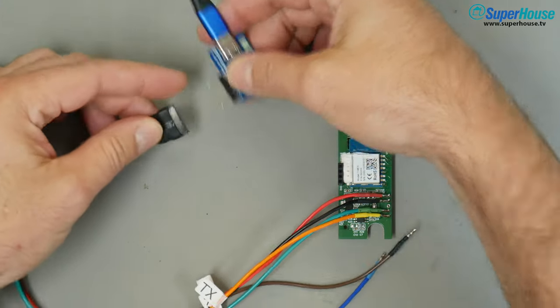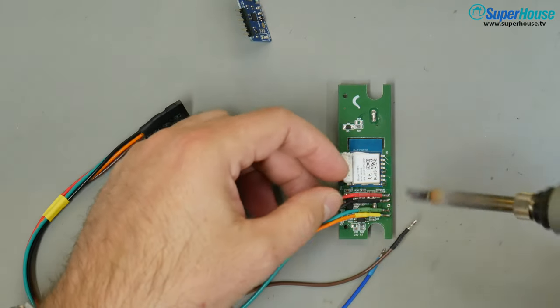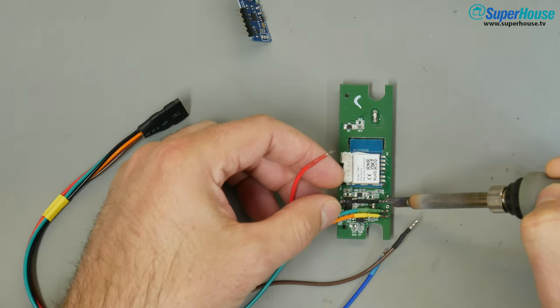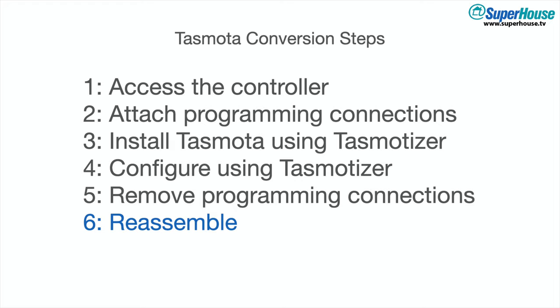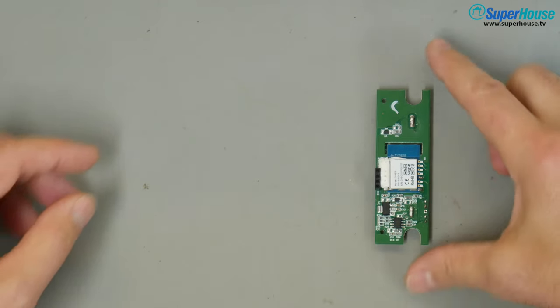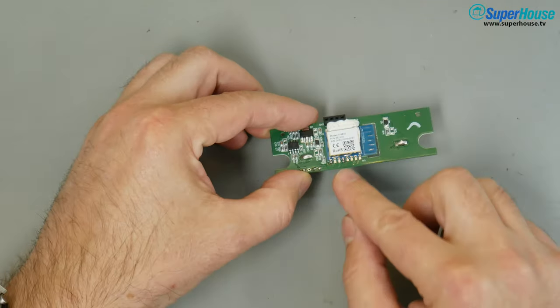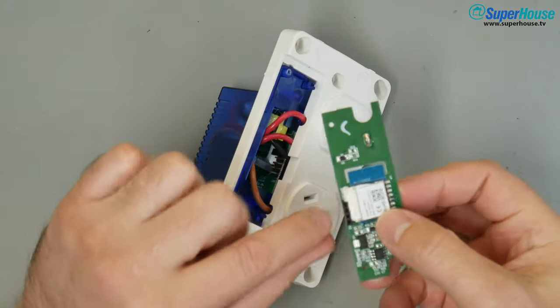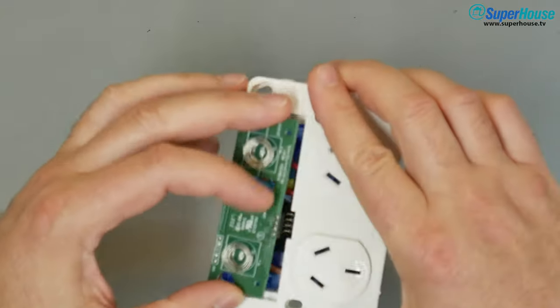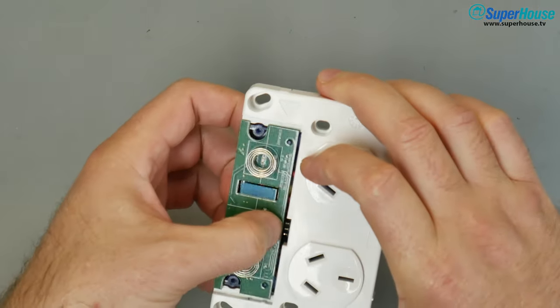Disconnect the control board from the USB to serial converter and then unsolder the connections. The control board is now fully operational with Tasmota installed and ready to be reinstalled into the main device. Check the alignment of the header and put it back into position.